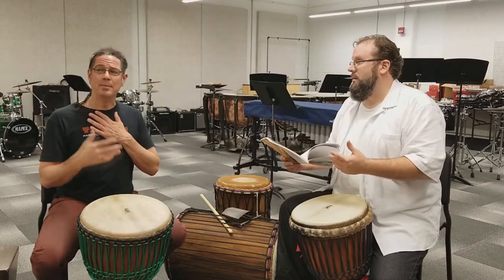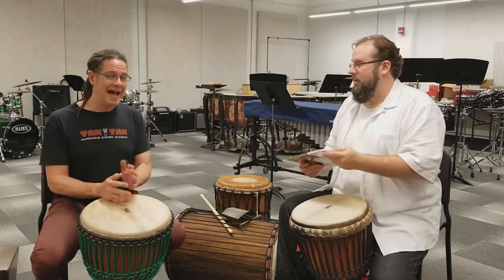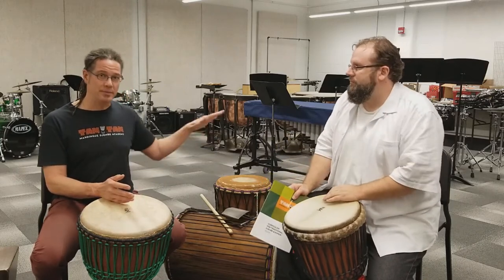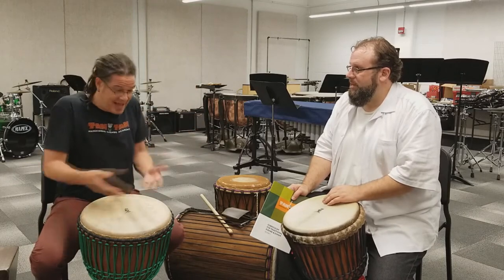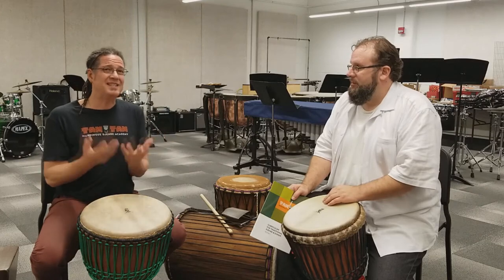Mamadi would encourage that too, because part of the experience of learning djembe should not be learning it like a Western musical instrument — because it's not a Western musical instrument. So you might as well embrace the whole experience to the extent you can.